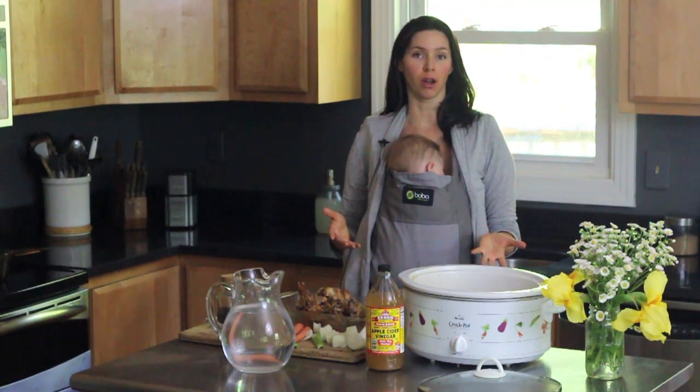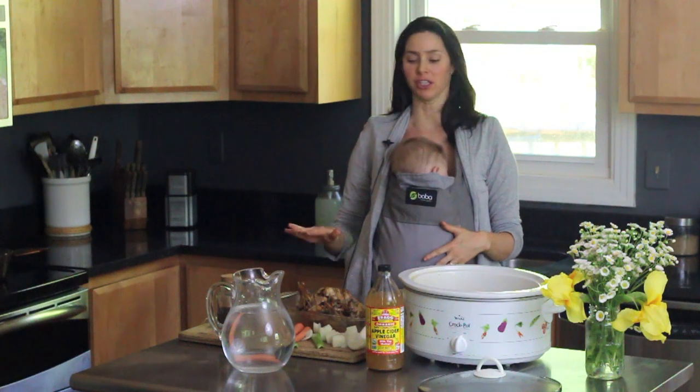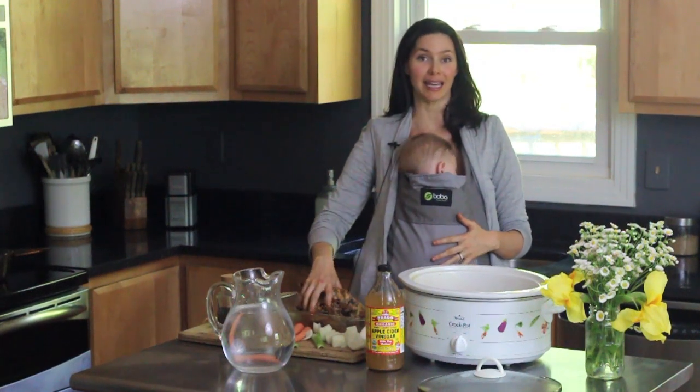Once or twice a week, I roast a chicken, and after dinner, after I've removed all of the meat and put it in the fridge, I take the chicken bones and I put them in the crock pot.